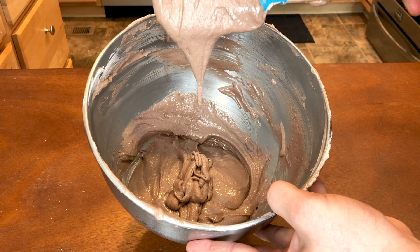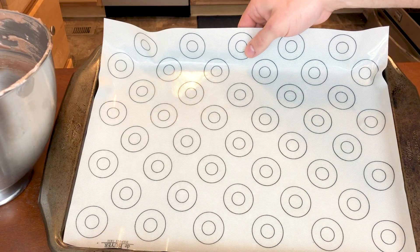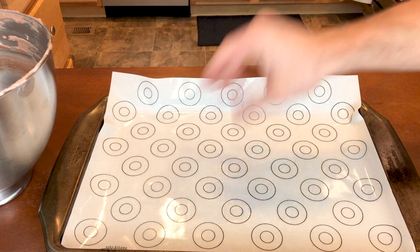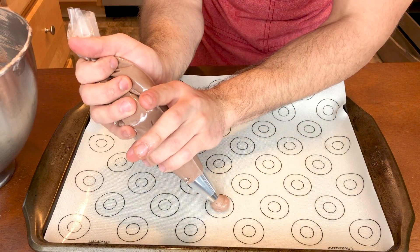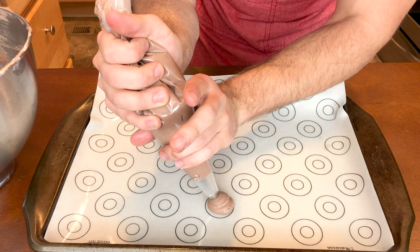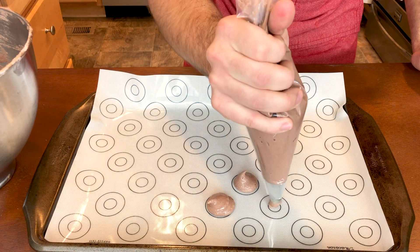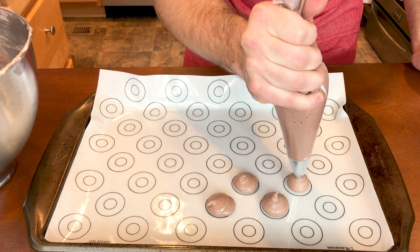Once you're at this point, transfer your macaron batter into a piping bag with a round tip. Line a cookie sheet with either a silicone mat or parchment paper. Pipe even circles of the macaron batter a couple inches apart until you go through all of the batter. Try to focus on consistency here.